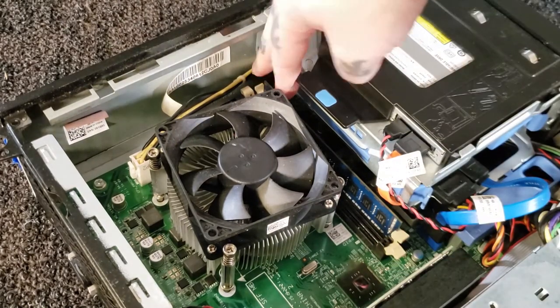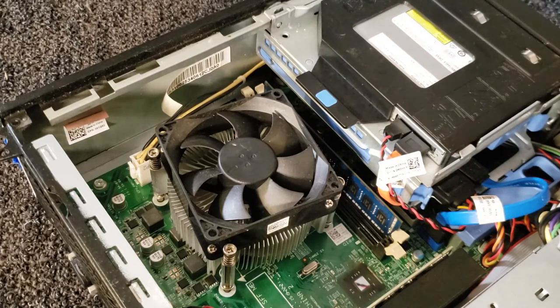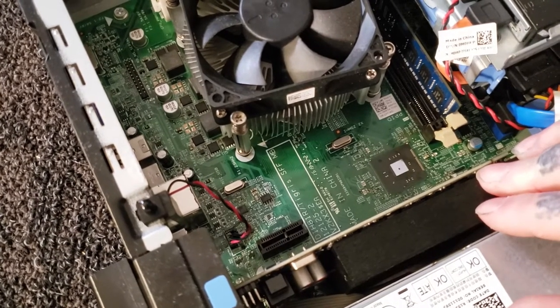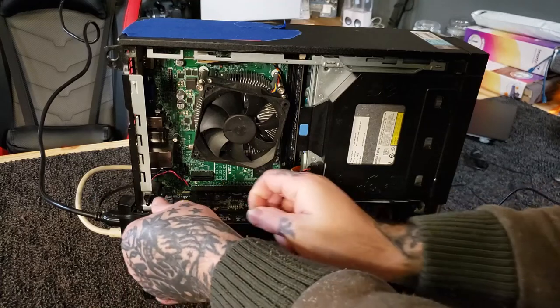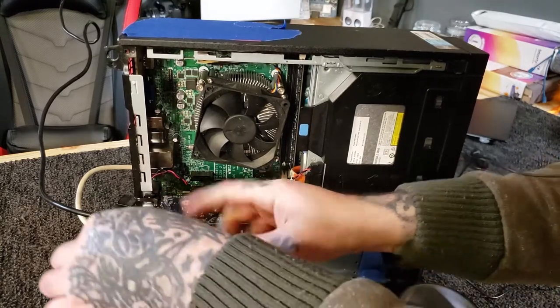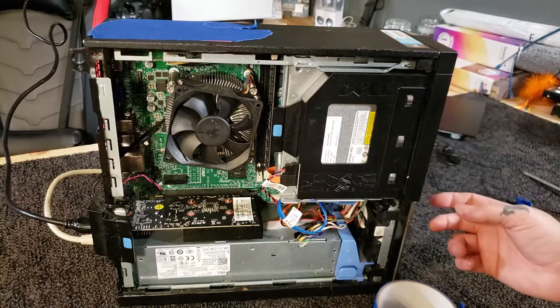When you put your RAM back in, make sure you line the tab up and just make sure it snaps down in. This isn't a how-to video, this is a troubleshooting video. The graphics card is all plugged in, it looks okay. It's a GT 730. So does it power on? What's the power button on this OptiPlex? It's been a while.